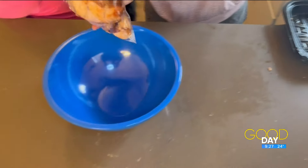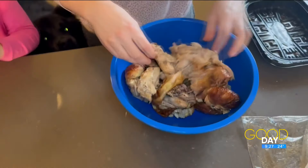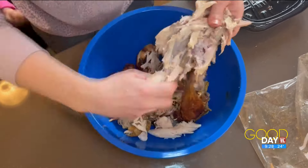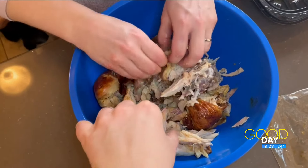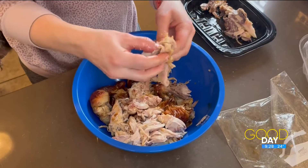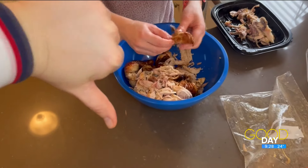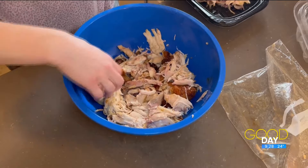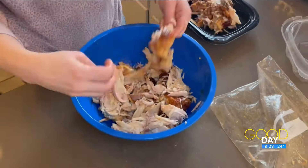Then you dump the whole thing in a bowl and pull all the bones out. I don't know... what do we think behind the camera? He says thumbs down. I think this is kind of messy, and I'm kind of afraid that bones are going to get left in there. I kind of just like pulling it off the chicken still in the container — I think it's just as easy and it's less messy that way. I'm going to give this one a thumbs down.